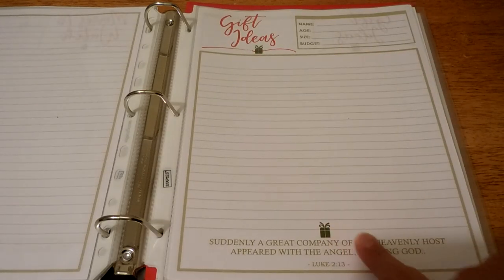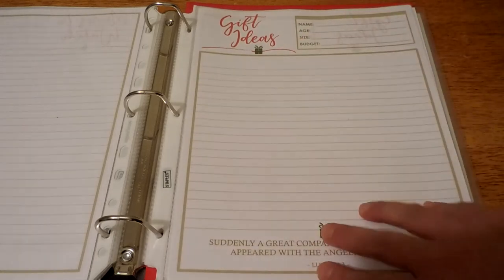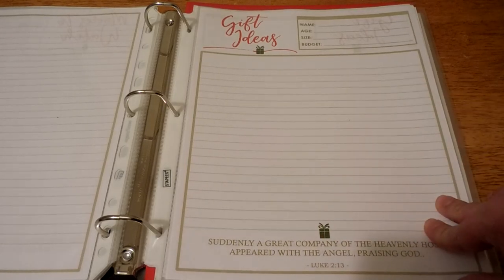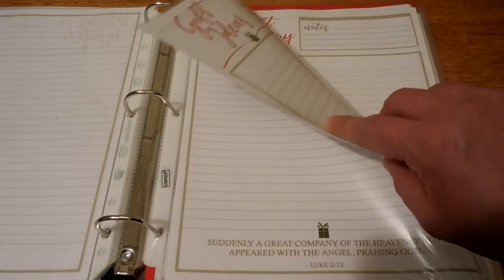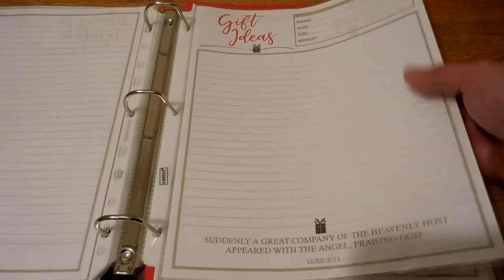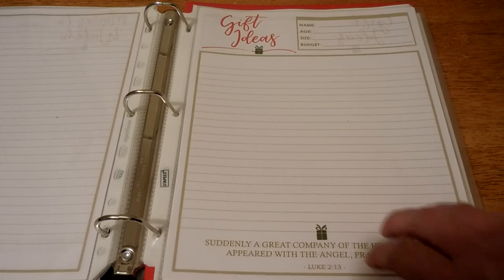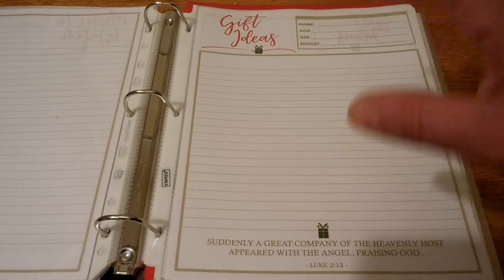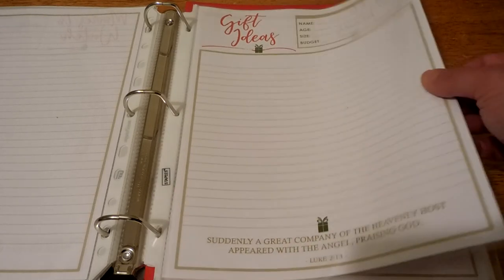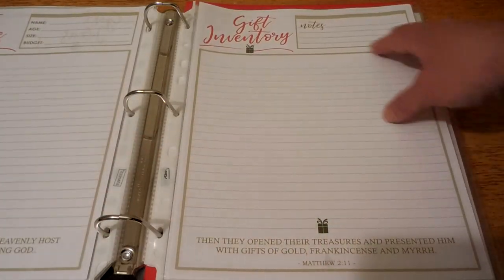This is your gift ideas sheet — made for each person you're buying gifts for, with a spot for the name, age, size, and budget. I've printed several of these, one for each family member and for specific people I know I'll be buying for. I'm going to move each into a separate sheet protector. This is just a spot to brainstorm gift ideas — not your final gift list, unless you want it to be. If something pops into your head, you turn to the sheet and write it down so it's out of your head. We have another spot in this planner for your actual gift purchases, as well as a wish list.